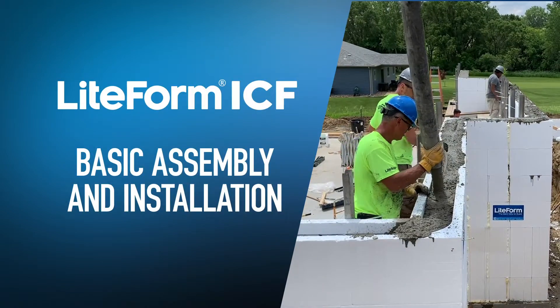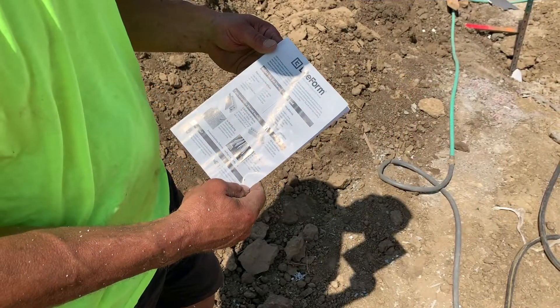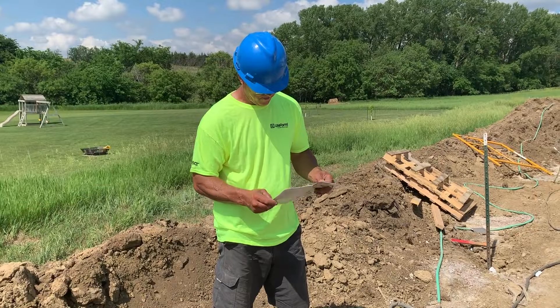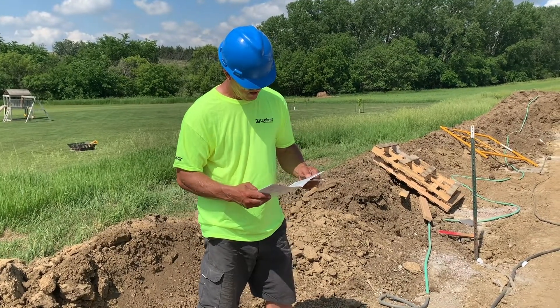In this video, you'll learn the basic assembly steps for Lightform ICF insulated concrete forms. This assembly pamphlet has more details and it was included with your forms. If you have any questions, please contact your Lightform ICF supplier or Lightform Technologies.